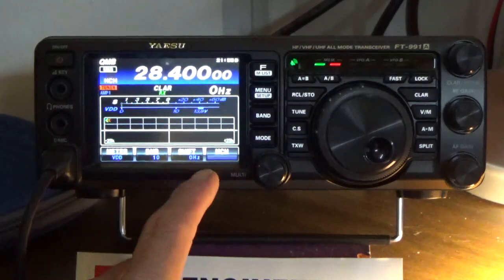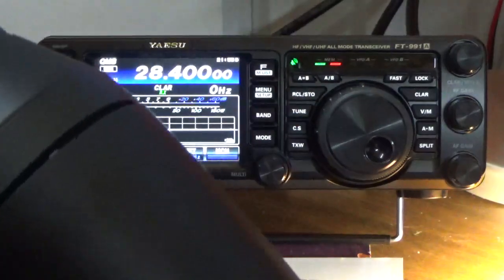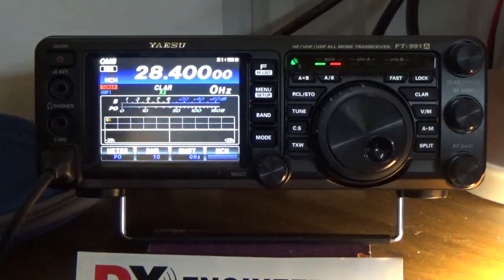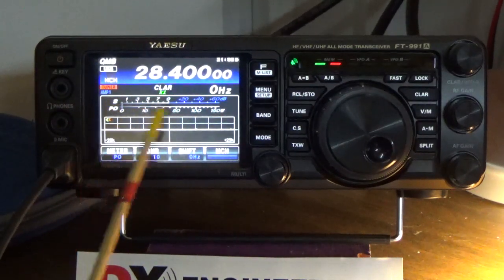So what this setting does — I'm going to go ahead and change this to power right here. If I press to key up the microphone, I'm talking into a dummy load right now, so I'm not on the air. I've got my Beezle on and these are my settings for my 100. When I key up, you'll notice how the meter moves back and forth pretty quick and it's kind of hard to catch what the maximum reading is. We're going to be watching this meter right here, and you're going to see it go up and down real fast because we're in sideband.